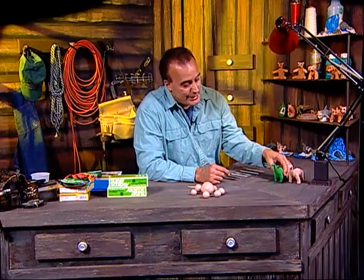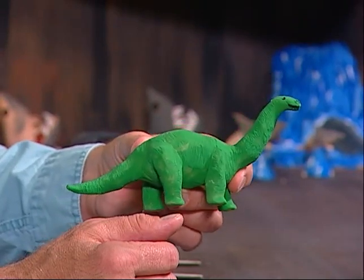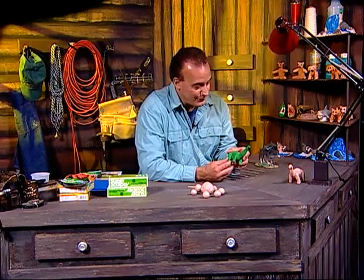The dinosaur we're making is an apatosaurus. Years ago it was called the brontosaurus, but they changed it back to apatosaurus — I guess that was the original name. I'll show you how to make it, paint it, and do it from start to finish. It's a plant eater. One of the predators that would go after this type of dinosaur is called the megalosaurus, and someday I'll do one of those too.